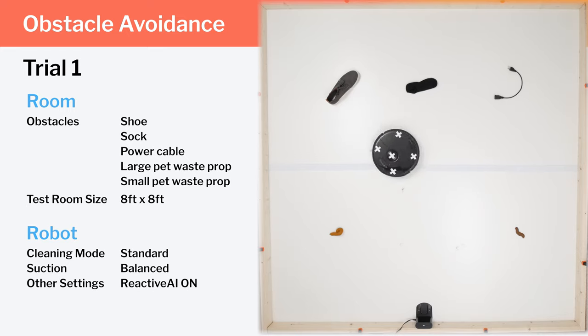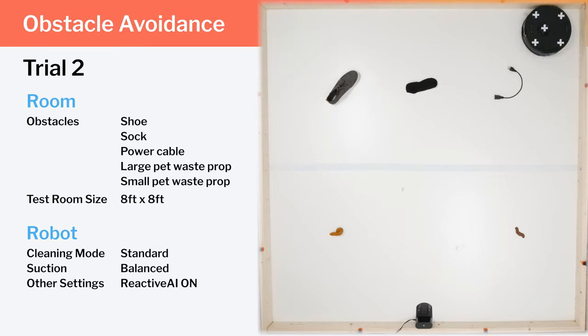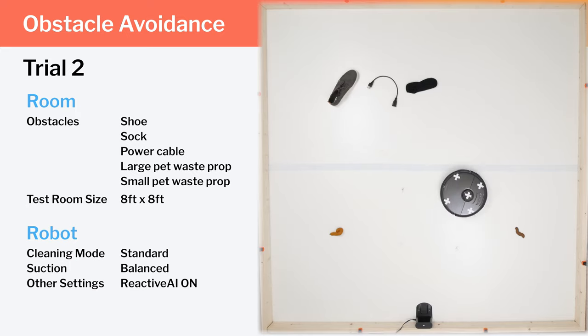Overall, in terms of obstacle avoidance, the robot did very well in the first trial, but on the negative side, it wasn't able to get good coverage across the room — it seemed to get stuck in one area and even after several minutes just wouldn't leave. When we sent it back to the charging base using the app, it wouldn't go back. In the second trial, the robot got much better coverage across the room, but ran right over one obstacle — a power cord. Still, it avoided four out of the five obstacles and completed a full cleaning cycle, which is an impressive result.